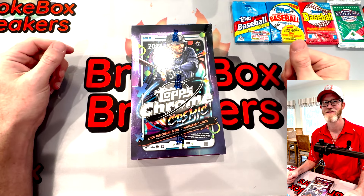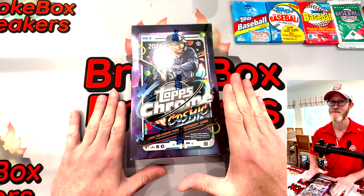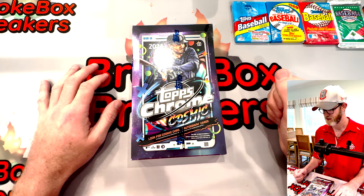What we've got today is the 2024 Topps Chrome Cosmic Baseball. I'm really excited to get into this product. From what I've seen, all the cards look really clean. They've got a great fun look to them, kind of reminiscent of the 90s metal versions mixed with some of the other stuff. There's fun inserts and some fun stuff to chase.